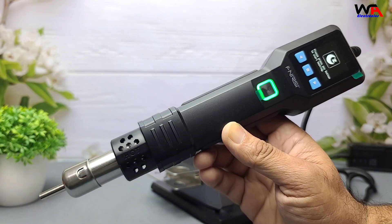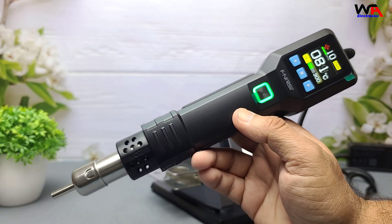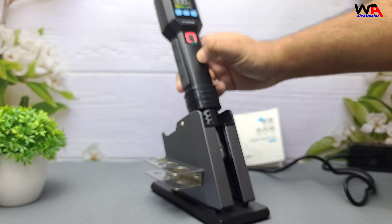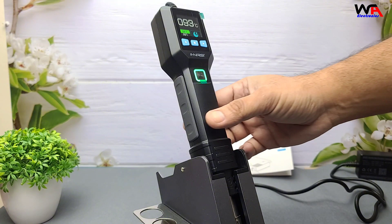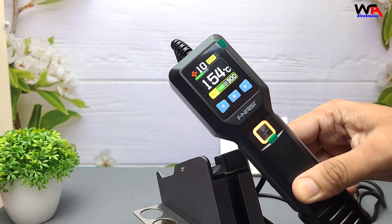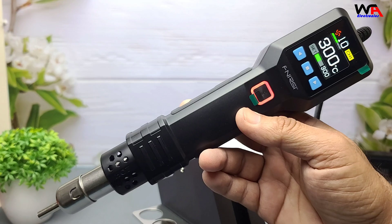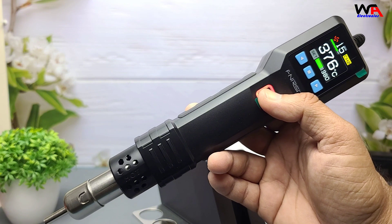Let's talk about the standout features. The FNIRSI SAG-55 comes with Smart Sleep Mode — it automatically shuts off when placed on the magnetic stand. PID Temperature Control keeps your temp steady, reducing thermal shock.